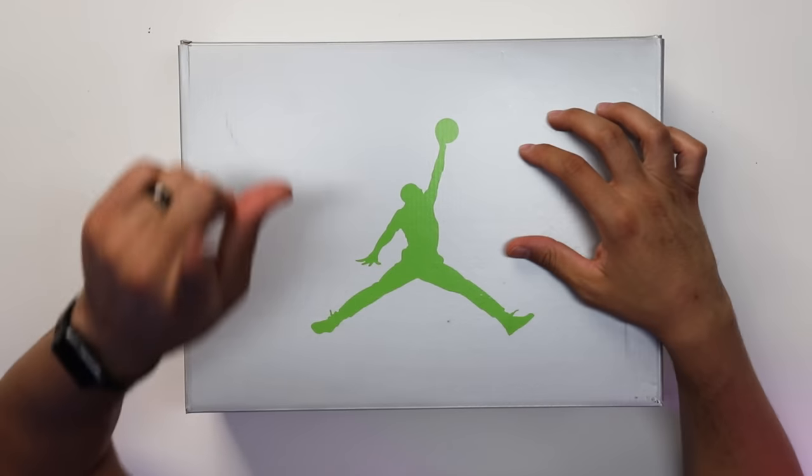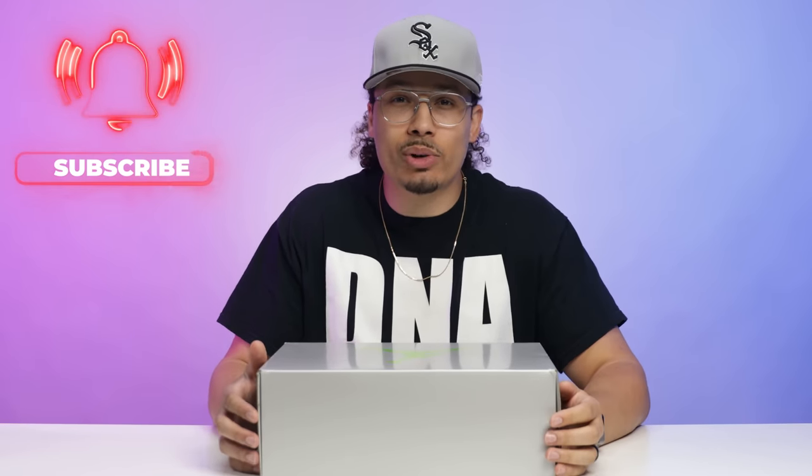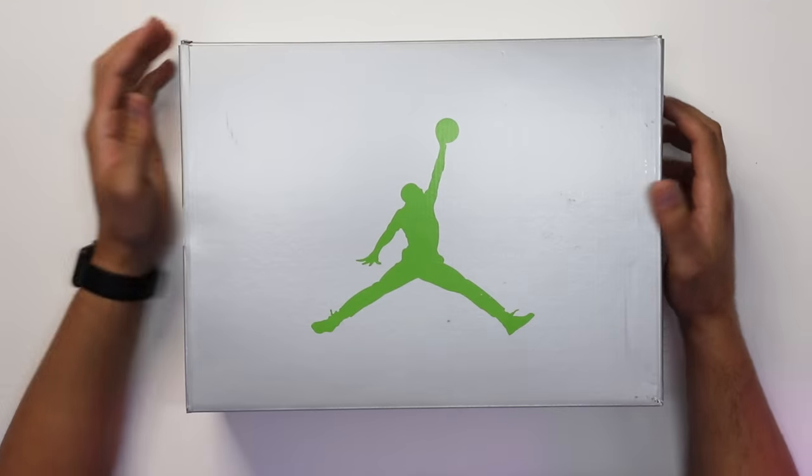Today we're gonna be taking a look at a highly anticipated Air Jordan 5 — the Green Bean Jordan 5. This is a colorway that we have seen one time in the past before, and I'm excited to unbox this shoe and re-add these back to my collection. My name is DJ and this is The DNA Show. On this channel I love breaking down different sneakers, talking about styles, cuts, materials, history, nostalgia, and all those fancy things. If you haven't already, consider subscribing and joining the fam — we're on the road to a million subscribers.